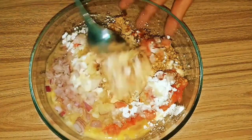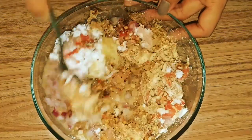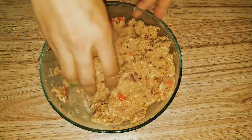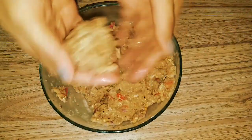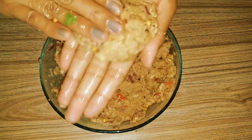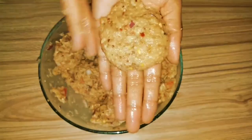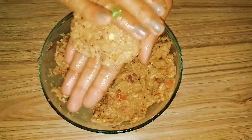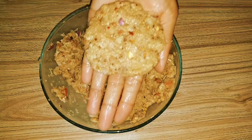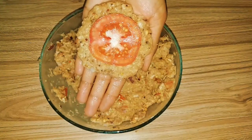Mix it well. Make it more thin, then press the top of sliced tomatoes.